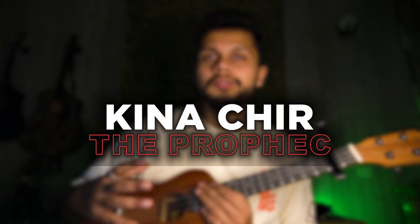Hi guys, welcome! Today we are going to be learning the song 'Kinna Cheer' — a very beautiful and fun song to sing. It's a very beginner-friendly song because there are 3-4 chords using open chords, and the strumming pattern is very simple. So I think you will be able to play along.